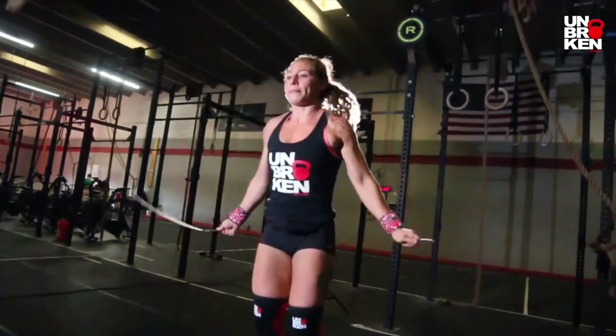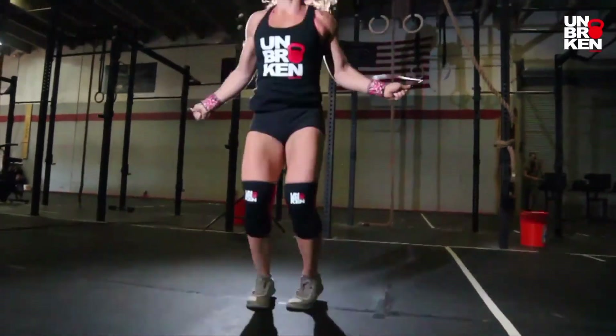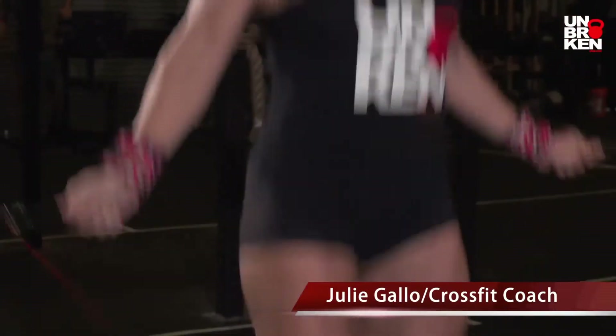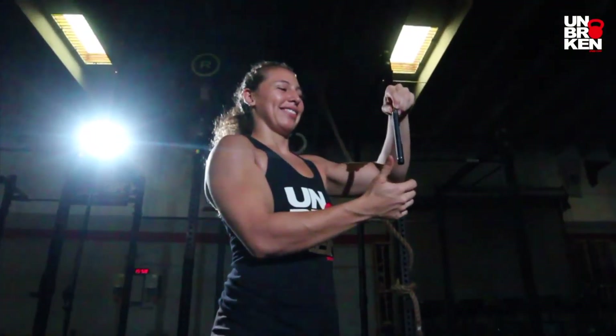They give me absolutely no trouble when I do my double unders, and I could see people using this — especially avid CrossFitters or new CrossFitters. This is a good jump rope to have.